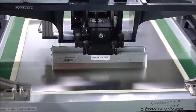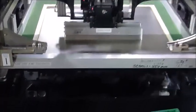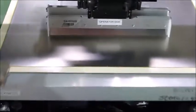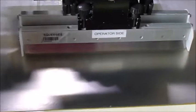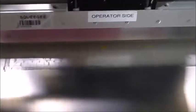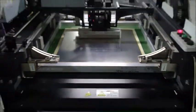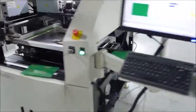How about one more board? That's it — the board transfers out.